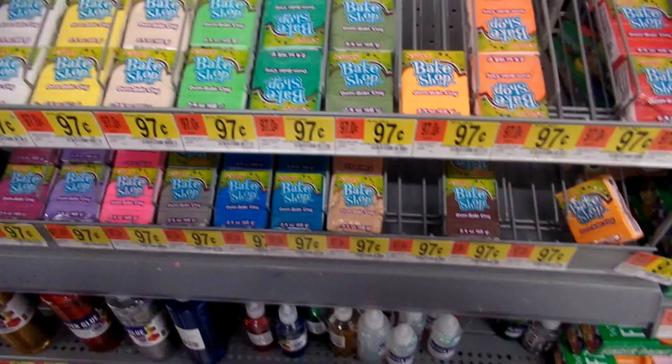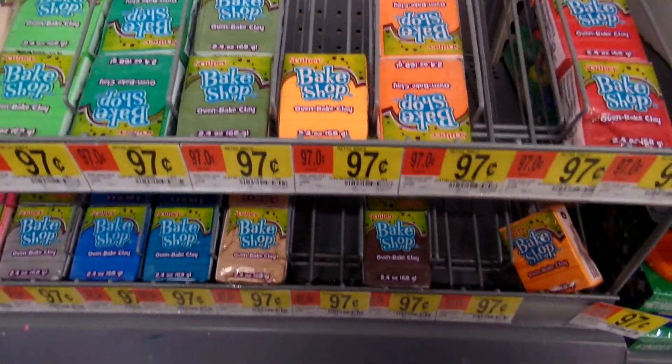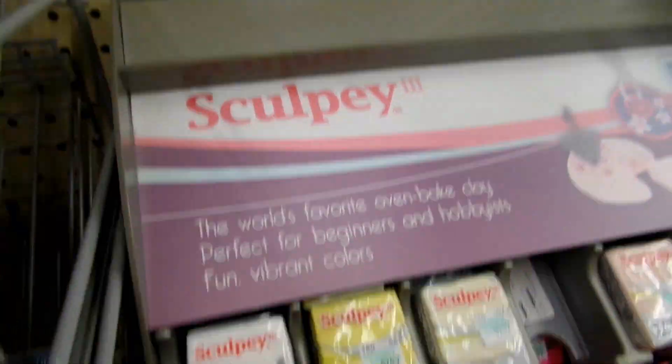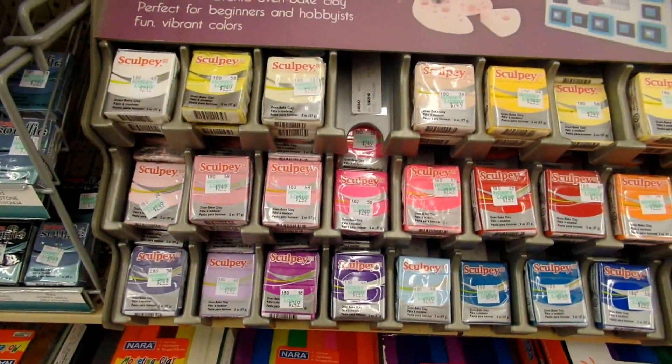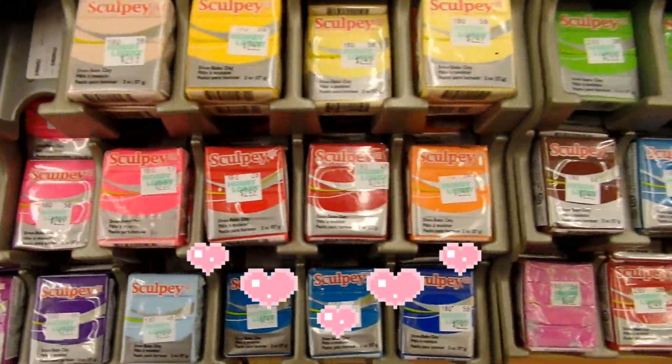Starting with clay — this is Sculpey Bake Shop clay, and you can find this at Walmart for $0.97. This is what I buy if I'm in a pinch. And if I'm not in a pinch, I'll come to Hobby Lobby and buy Sculpey 3 clay.